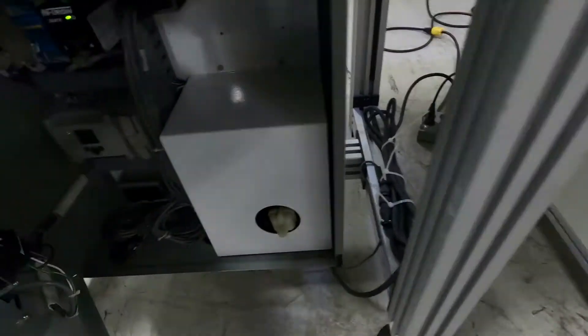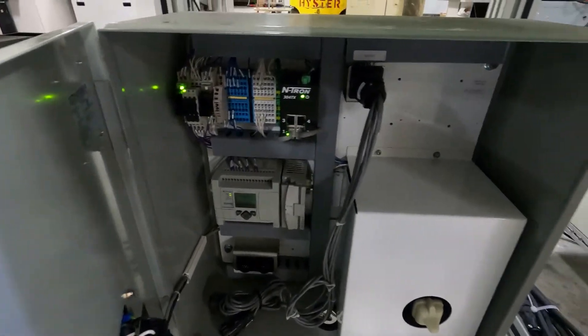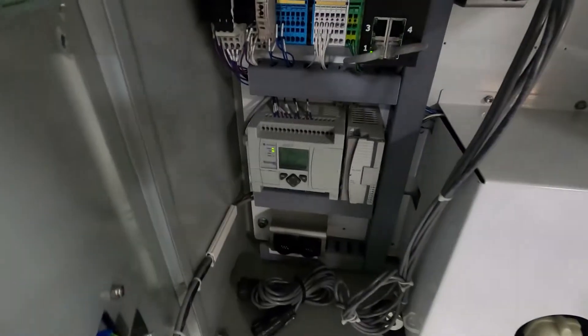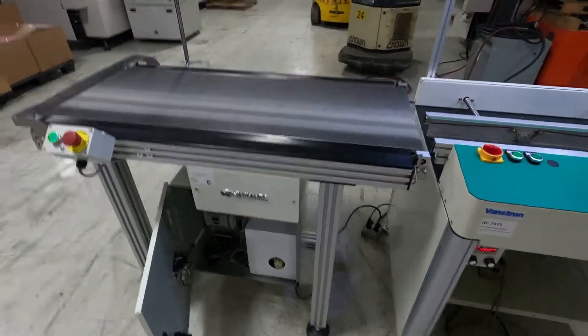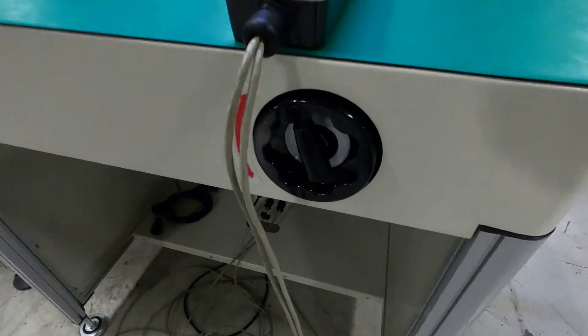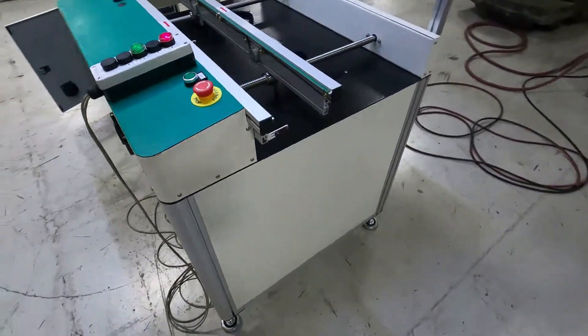Take a look inside here. Notice this Crown SimpleMatic flat belt — very clean. It's got an Allen Bradley Micrologix PLC. The unit is in great condition. The workstation is crank width adjust, and we do have both of these going right to left.